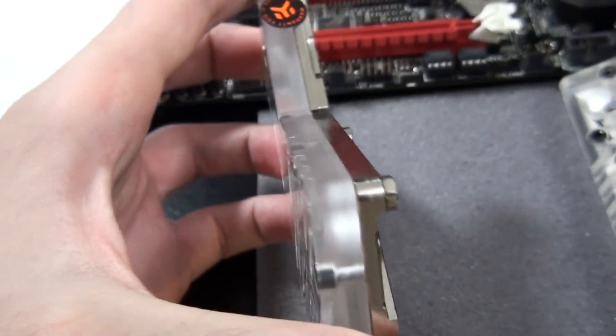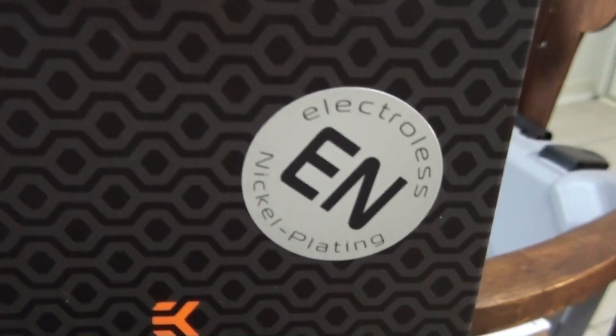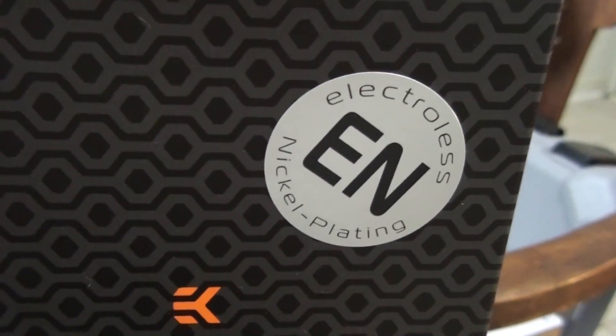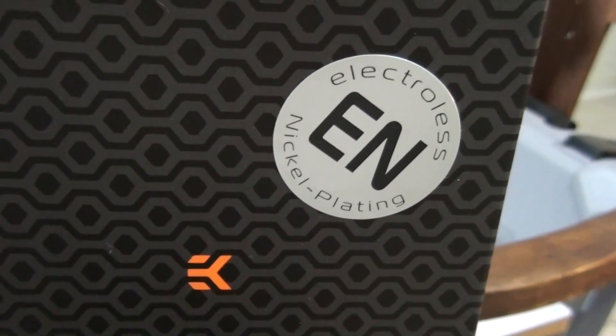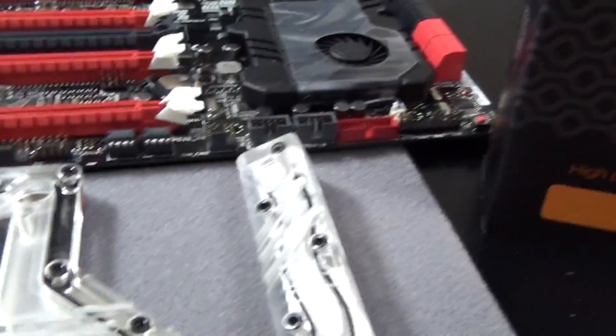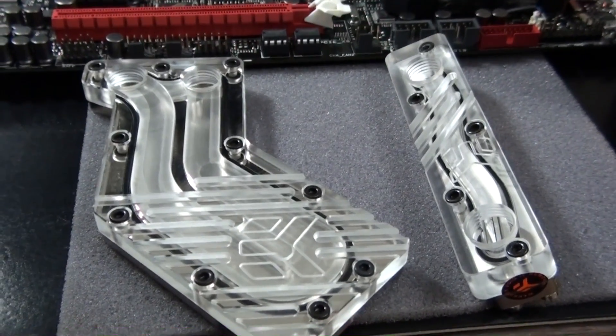I just want to quickly mention something I get a lot of questions about. A number of months ago, EK had some reports of people experiencing corrosion of their nickel plating. EK has now completely resolved this problem with their new EN Electroless nickel plating, which they now use on all of their nickel-plated water blocks.